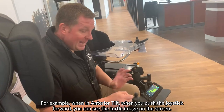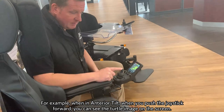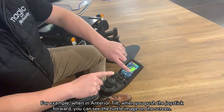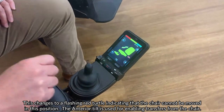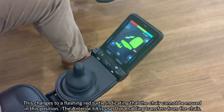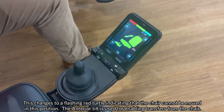For the example of our anterior tilt, if I push the joystick forwards we'll start to go into anterior tilt, and as you can see this turtle image has come up. Now a red flashing turtle image has come up just to show you that the chair won't be able to manoeuvre in this position, because this tilt is for enabling us to facilitate a transfer.